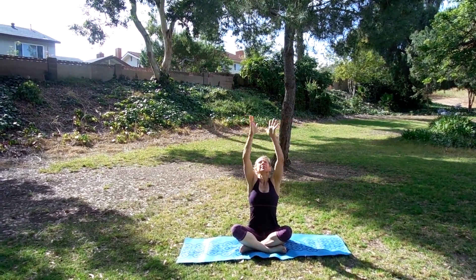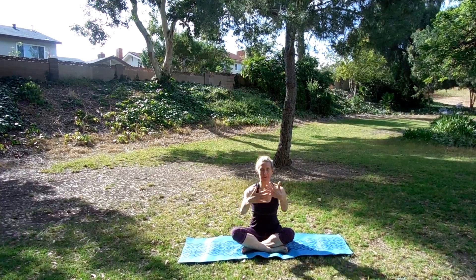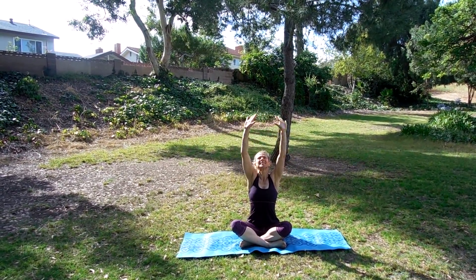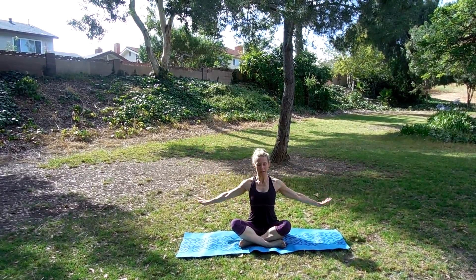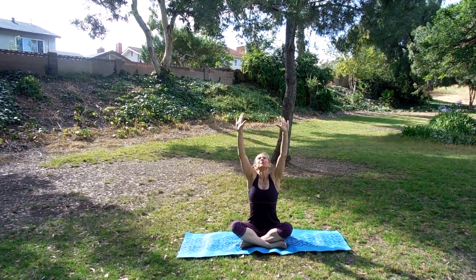Let's go ahead and start with some deep breaths in through the nose. Feel the belly expand. Exhale, press the breath out. Just breathe in that fresh air, wherever you are practicing today. Exhale, press it out. One more time. Breathe deep in through the nose and out through the nose.